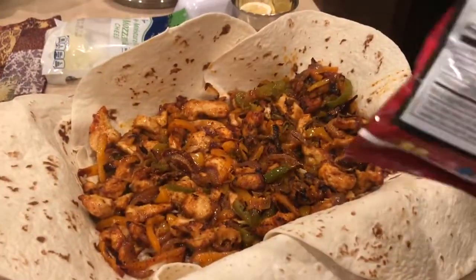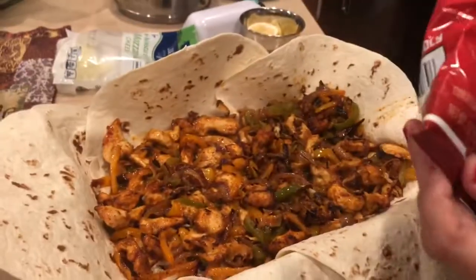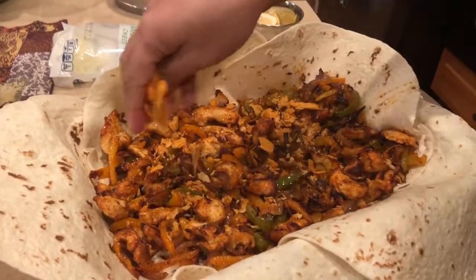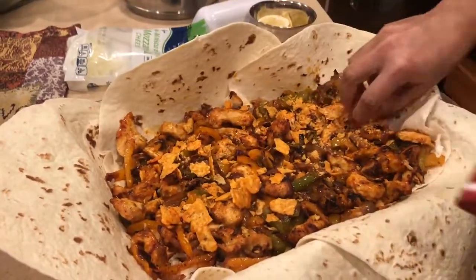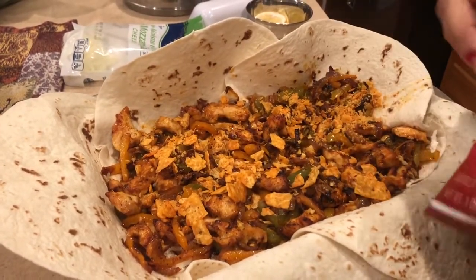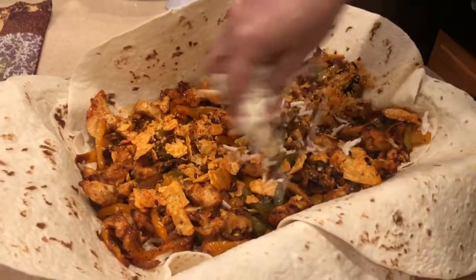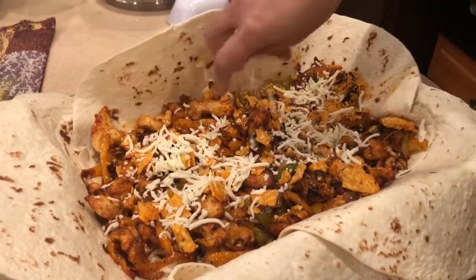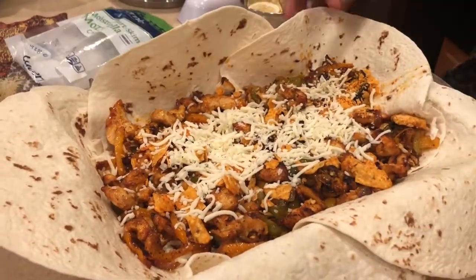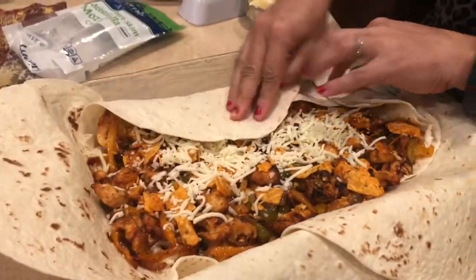Now the fun part — Doritos! I have the natural cheese flavor; you can add a spicy flavor or ranch flavor as per your liking. Just add the Doritos and spread across. Then add a little more cheese. Wow, look at that!